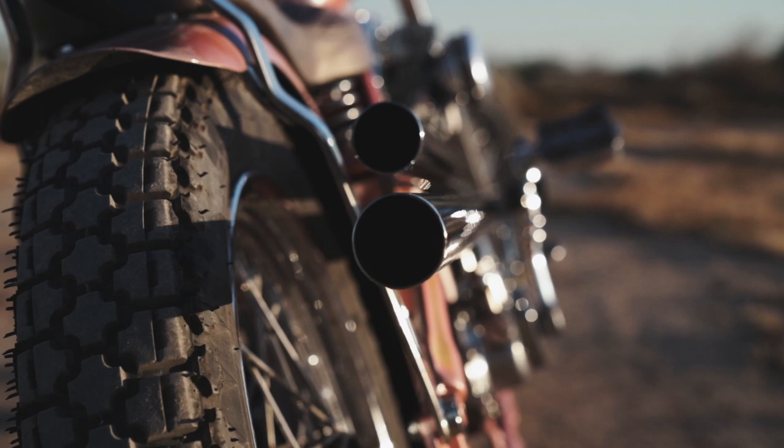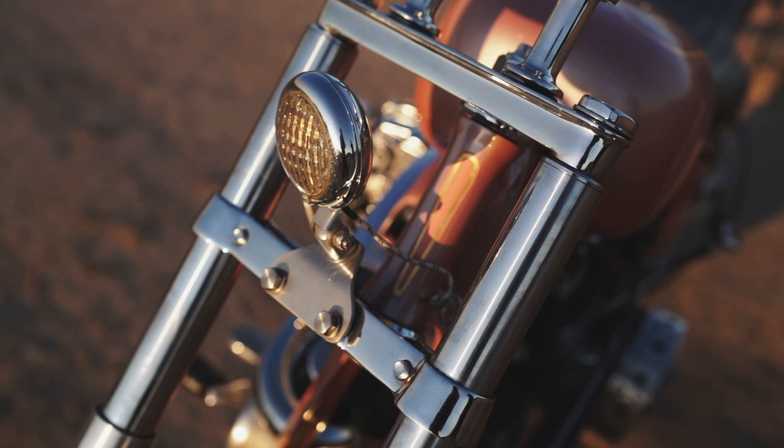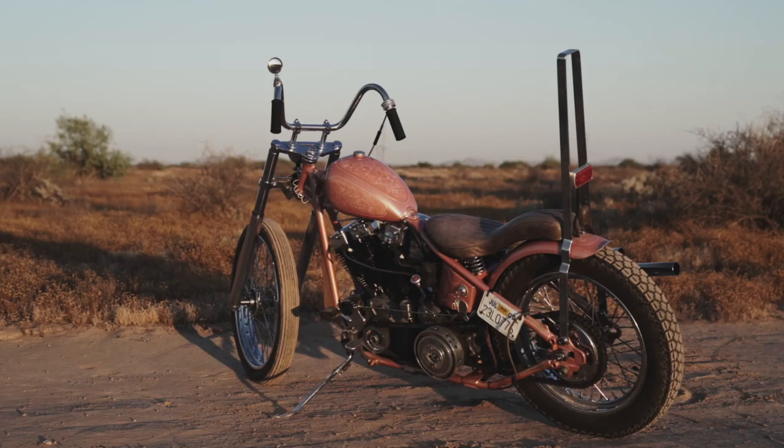This bike's been my daily rider — take it on trips, go camping, whatever purpose it needs to serve, it's been the bike for that. It's fun, comfortable, and perfect for wherever I want to go.